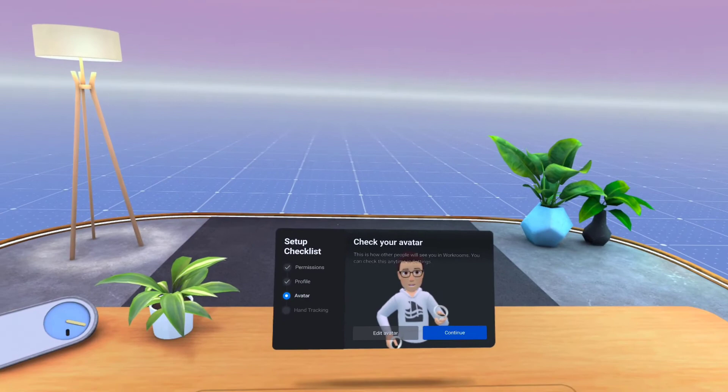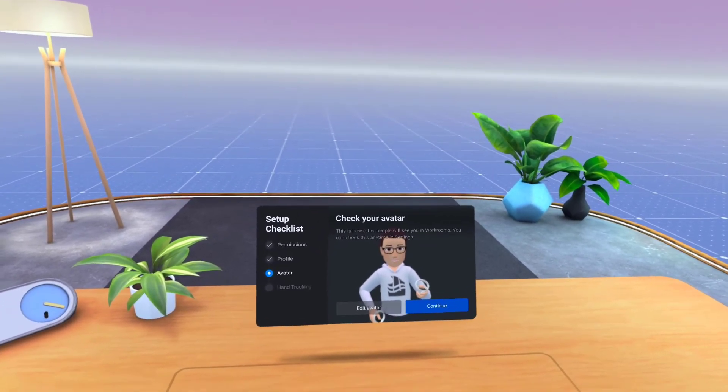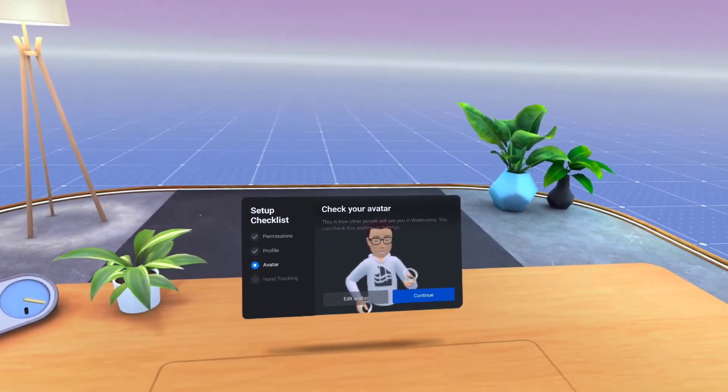Next check is your avatar. This is how others will see you. If you don't like it, click Edit Avatar. When ready, click Continue.